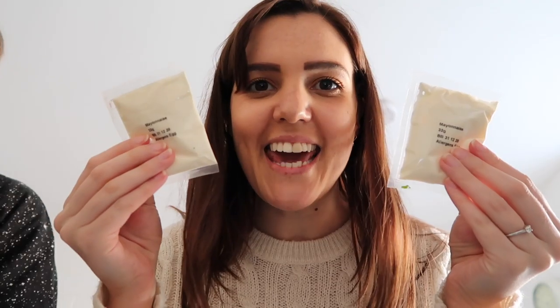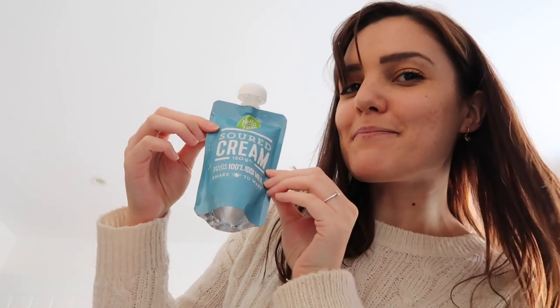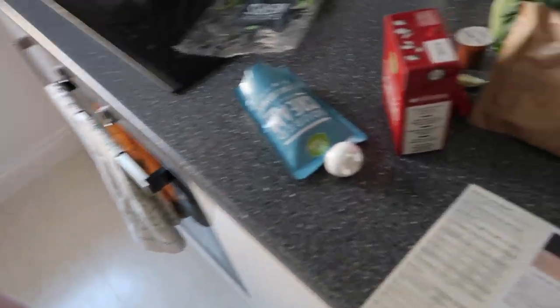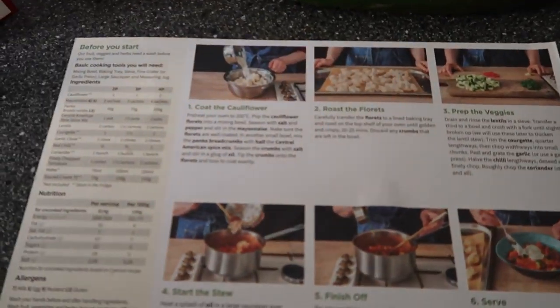We're going to need cauliflower, mayonnaise, panko breadcrumbs, Central American-style spice mix, lentils, courgette, a clove of garlic, a red chili, coriander, chopped tomatoes, and sour cream. Helena always remembers to preheat the oven at the beginning of a recipe — I never read that bit!